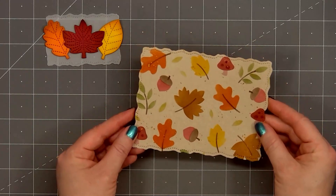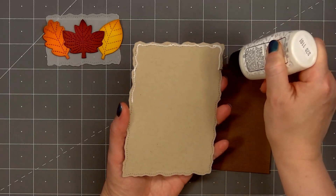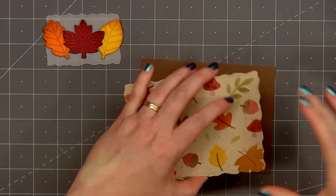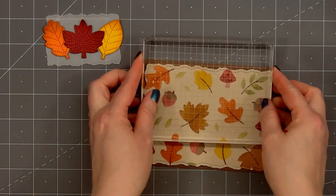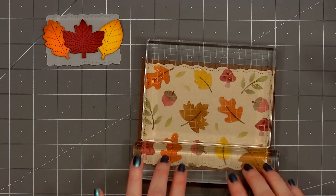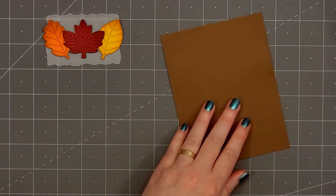Now that my stenciled background panel is all dry, I'll put glue on the back and layer it on some dark brown cardstock — this is the chocolate brown cardstock from Tonic Studios. I'll add my stencil layer on the brown cardstock, place an acrylic block on top, and I'm adding two different acrylic blocks to make sure I have coverage all over this panel. I did let that sit for a few minutes before removing the acrylic blocks.